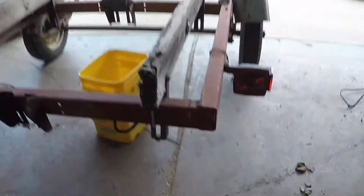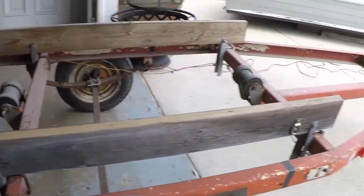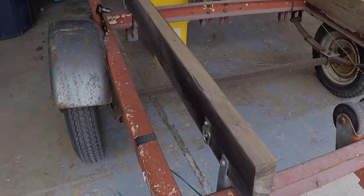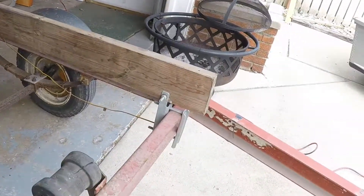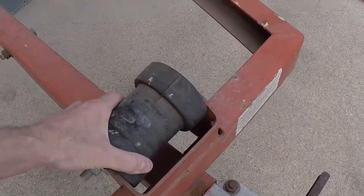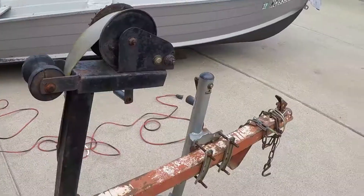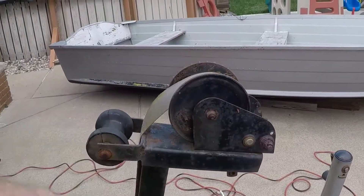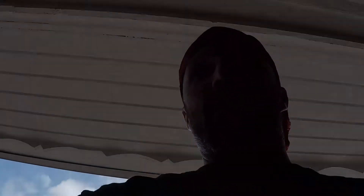I'm going to take all this stuff off - lights are new, keeping these fenders. There are a couple bolts, that water right there I'm taking off, and that's going to get replaced with some new wood. I might just paint it with enamel and wrap it with carpet. It's not rotted, he said he just put those on last year. This one's broken so I'll probably get one, two, three, four of those - it's about 25 bucks. Then we'll use a 9/16 ratchet and wrench to get started.